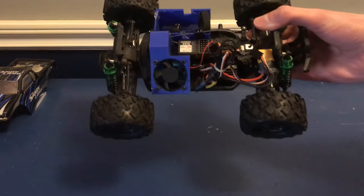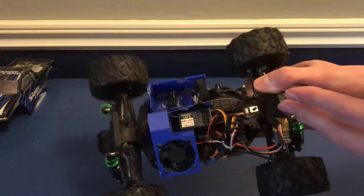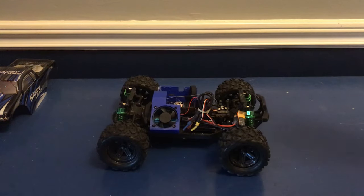Alright, so we've got our new receiver in, and it does not look great. You can see the antenna is wrapped around the entire inside of the car, but it's definitely gonna work. So now I'll hook everything up and give it a test.